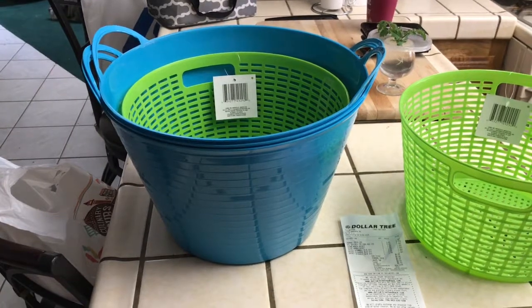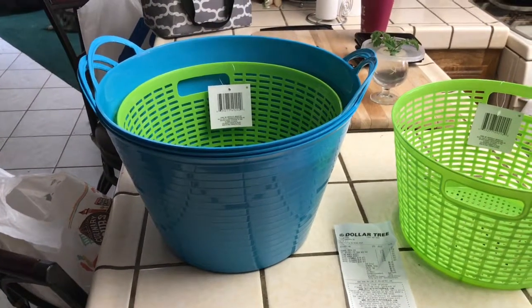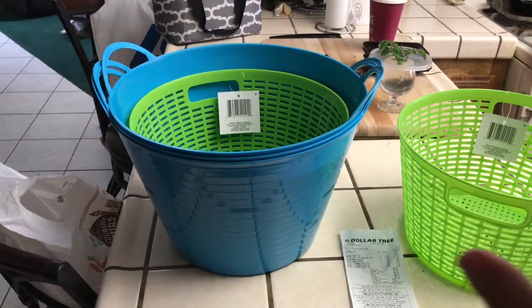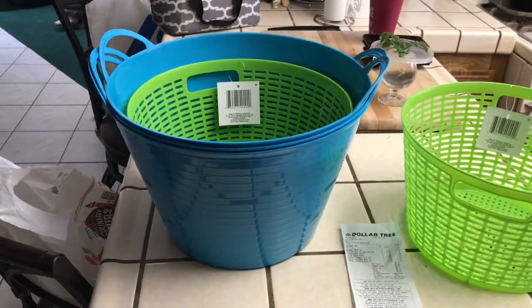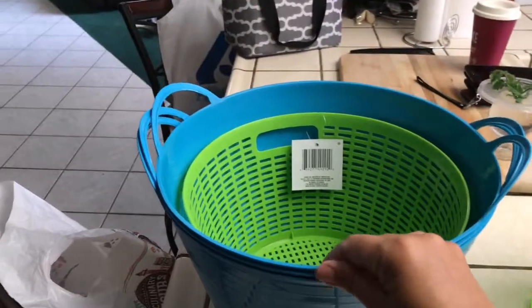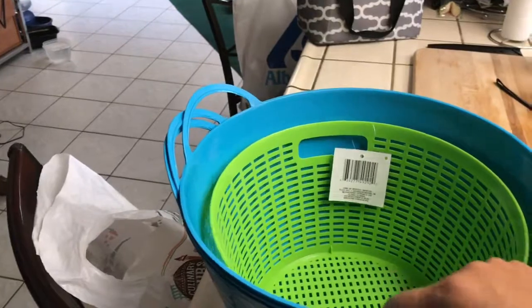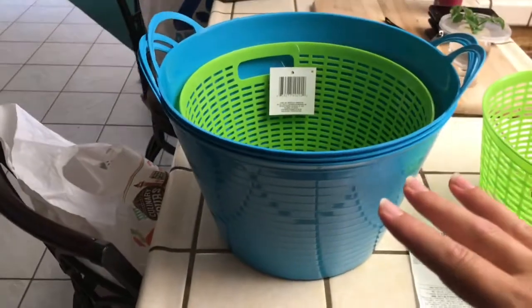I don't mind as long as they're not eating my vegetables. Nine times out of ten they just want shade from the heat and they want water — water is the number one thing. For five bucks I got three of these bins and two of the baskets, so I have my own little watering station.